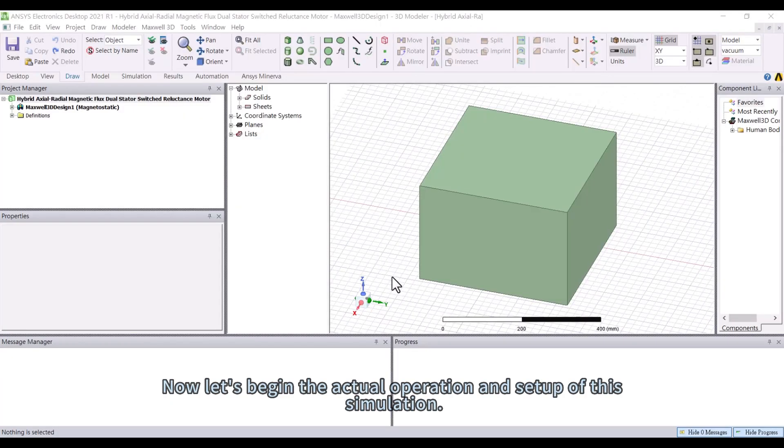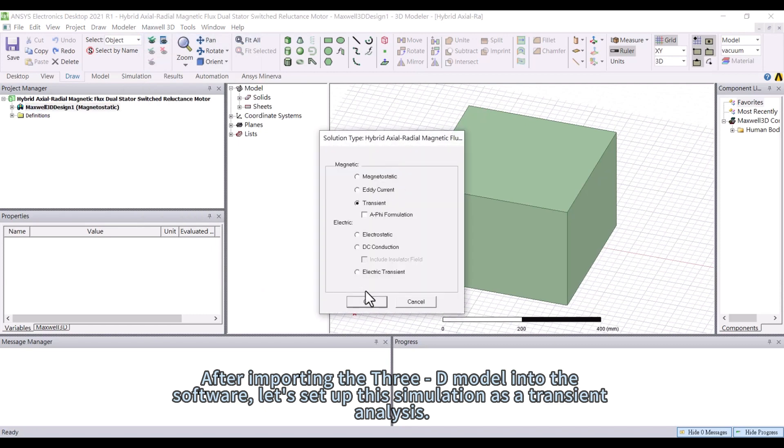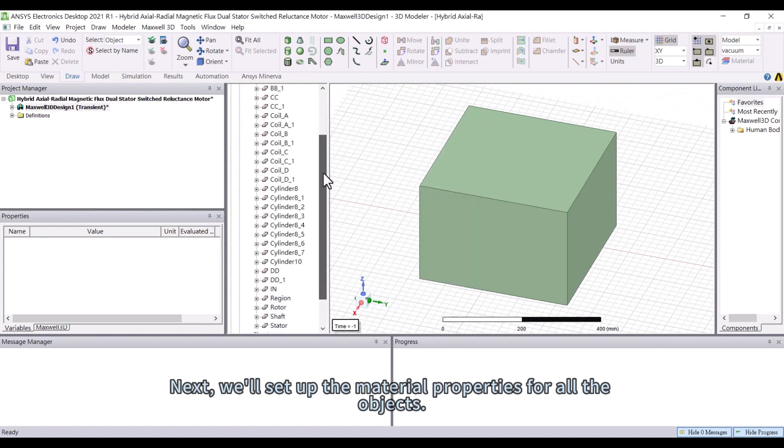Now let's begin the actual operation and setup of this simulation. After importing the 3D model into the software, let's set up this simulation as a transient analysis. Next, we'll set up the material properties for all the objects.